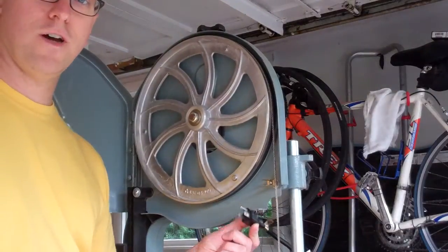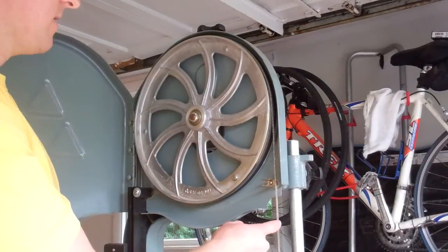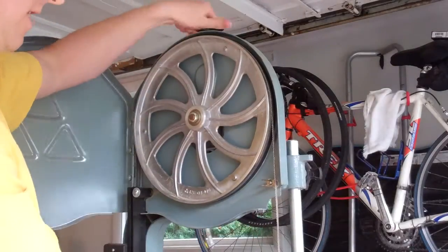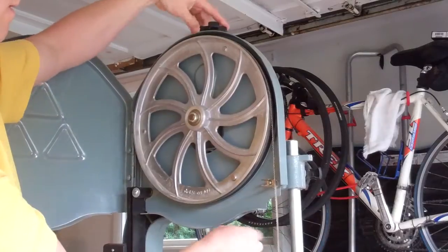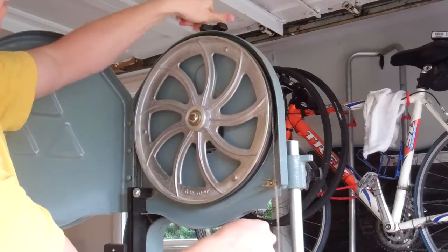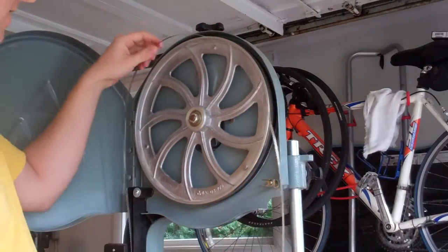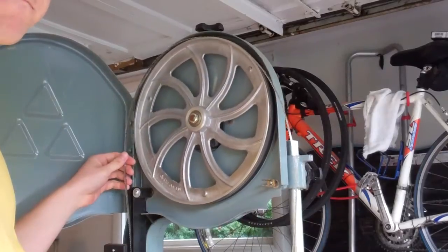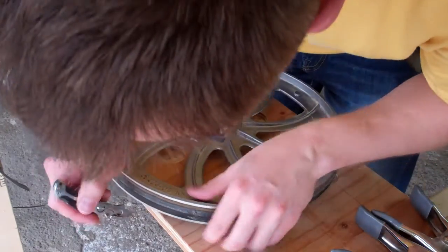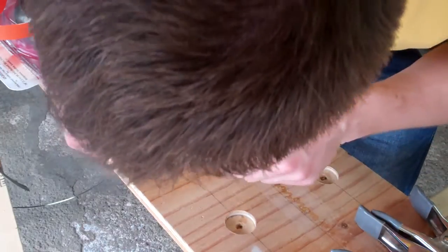I've got the saw unplugged so I'm not going to do anything stupid here. This blade is nice and tight — you can hear a tone when you pluck it. I'm just going to take the tension off and then take the blade and wheel off. I got the lower wheel off now — that was a pain in the butt. This tire is actually in worse shape; I see a couple of holes in it, not just cracks.